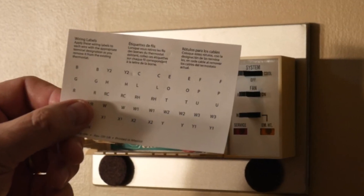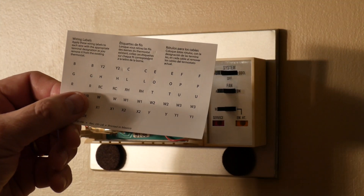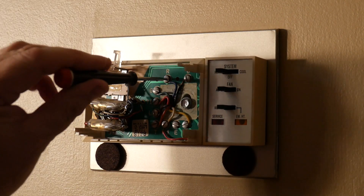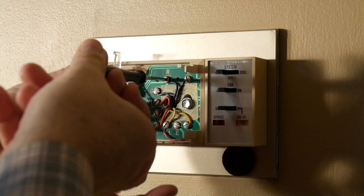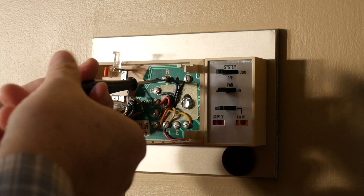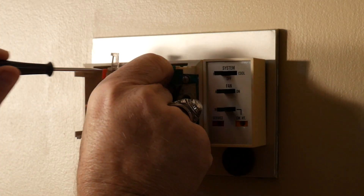These labels came with the new thermostat. What you want to do is peel off the appropriate label and place it on the wire as you remove it from the screw. Keep in mind that the colors of the wires coming out of the wall are of no consequence to you. What is very important is to place the appropriate label on the wire that you take loose from the screw. For example, we're taking the wire labeled R loose from the old thermostat — R doesn't mean red in this case because that wire is not red.